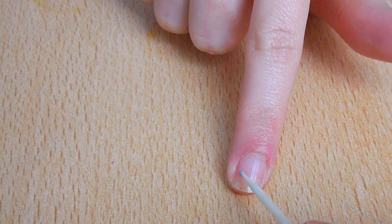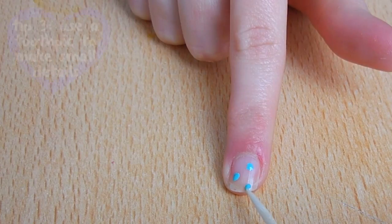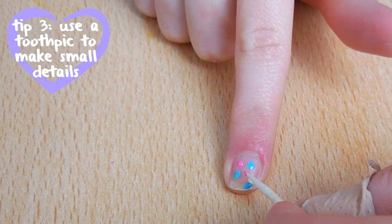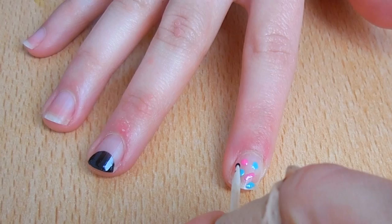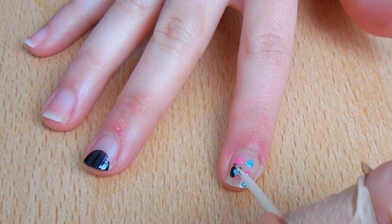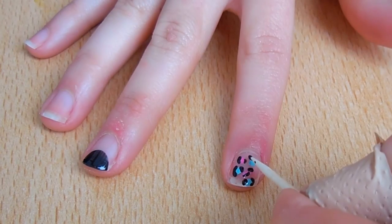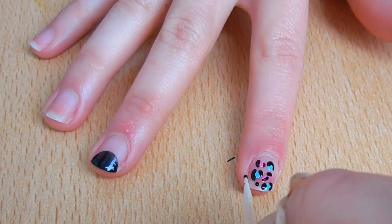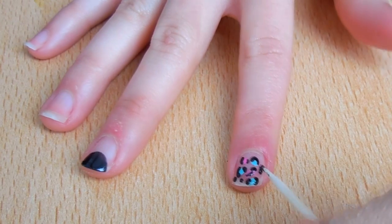For the colorful leopard print, start by making random spots with two different colors. You can use more colors if you have longer nails. With the help of a toothpick and black polish, make brackets and c-shapes around the spots, and fill in the gaps with random black dots and spots to complete the print.